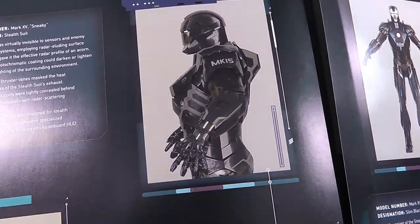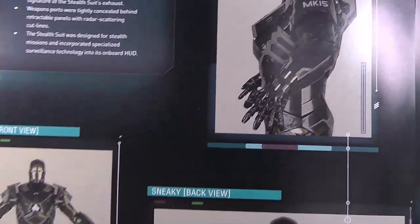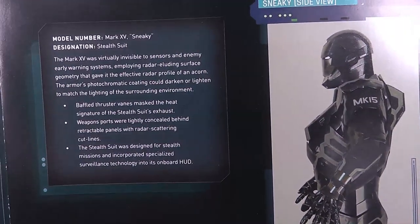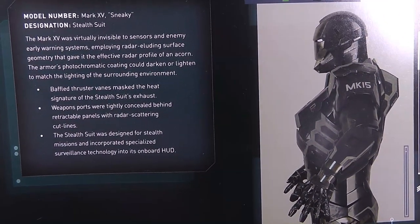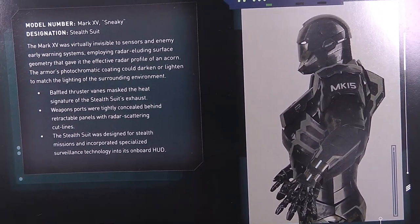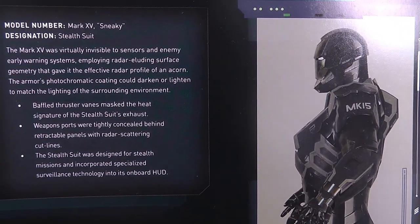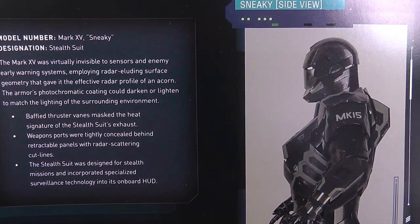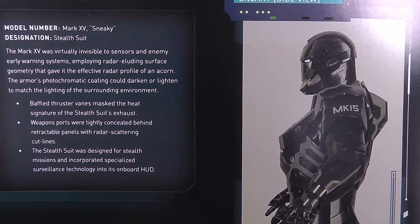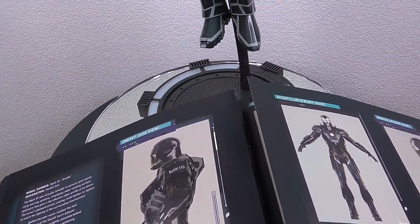Let's have a quick look at this handy Iron Man manual — a really trusty advisor if you want to get all the details on these Iron Man suits. We've got some nice pictures of the sneaky suit and a description of what it's all about. Basically it was a stealth-focused suit with radar scattering devices, and what I really like is the fact that it had a coating that could match with the environment lighting. Let's see how Hot Toys covered this in their figure release.